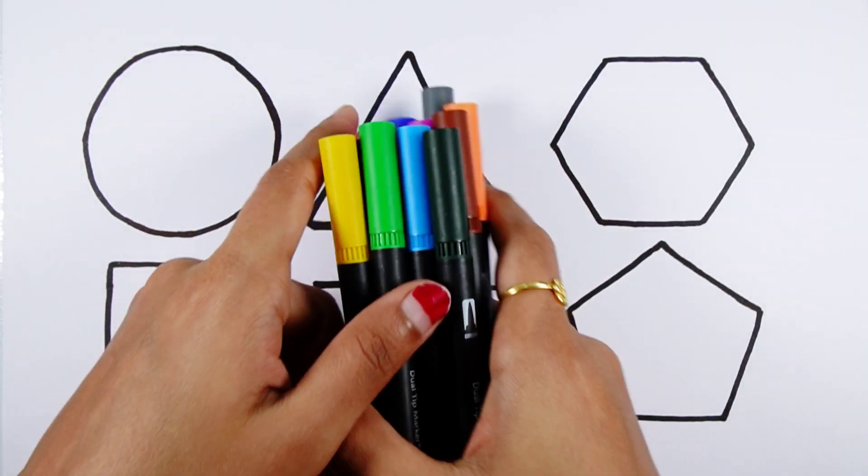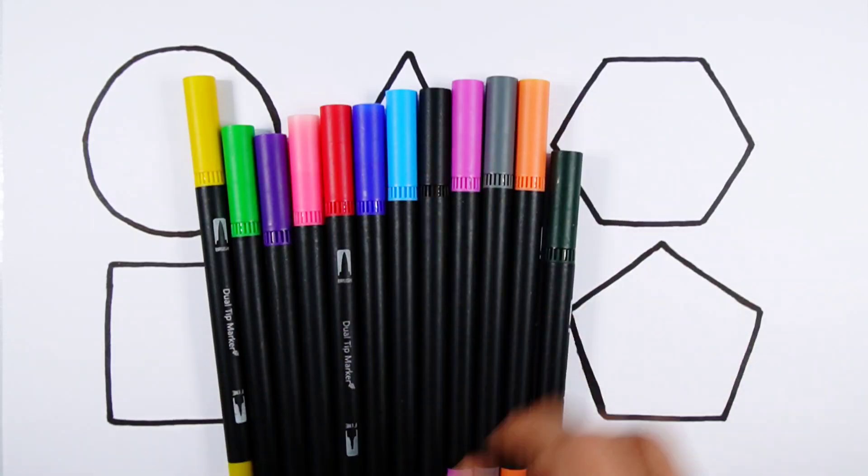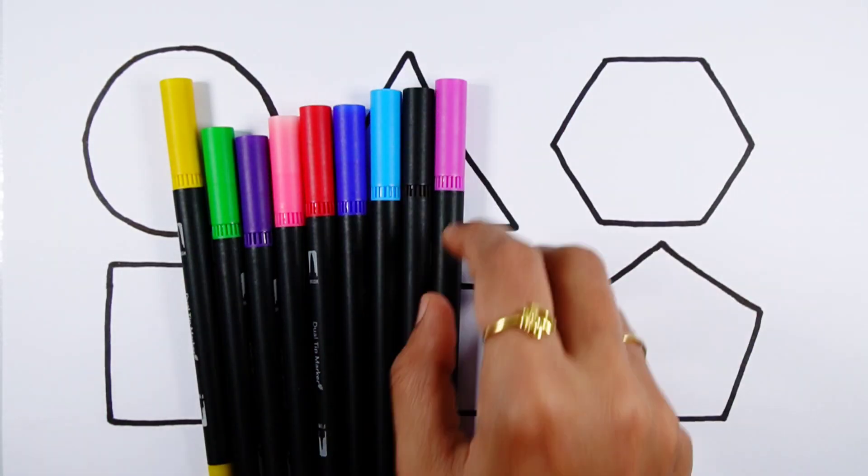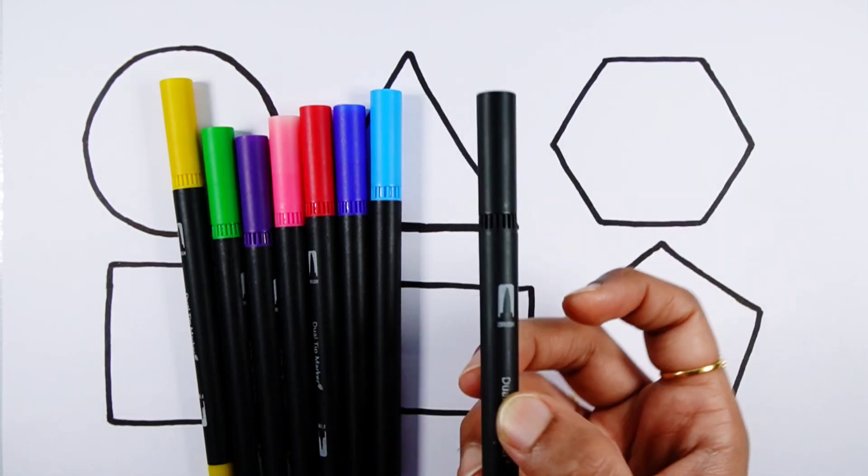Let's learn some colors. Brown color, dark green color, orange color, gray color, purple color, black color.